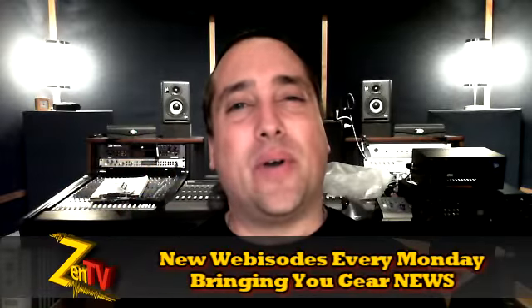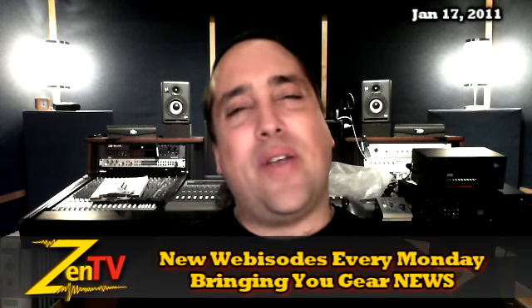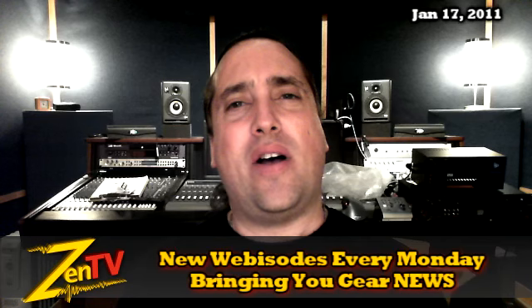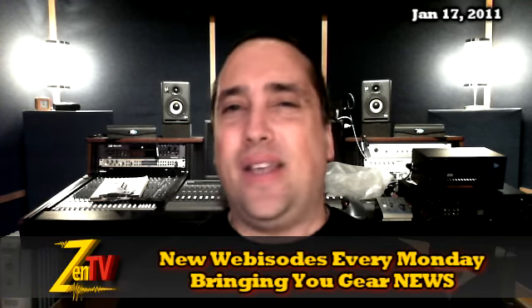Hi, it's Warren Dent with Zen Pro Audio. Welcome to Zen TV Weekly. It is the week of January the 17th. Have you ever shaved all of your facial hair off only to find yourself watching videos of your face on YouTube? Yeah, awkward.